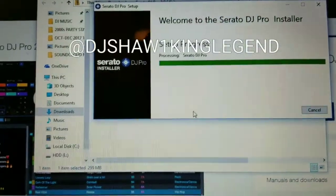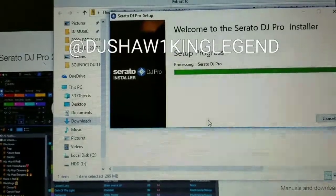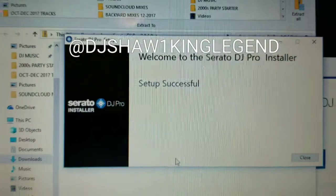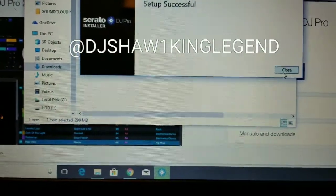Just wait until that opens up. When it says 'Setup is successful' you are done. Close the program and close out the installer window.